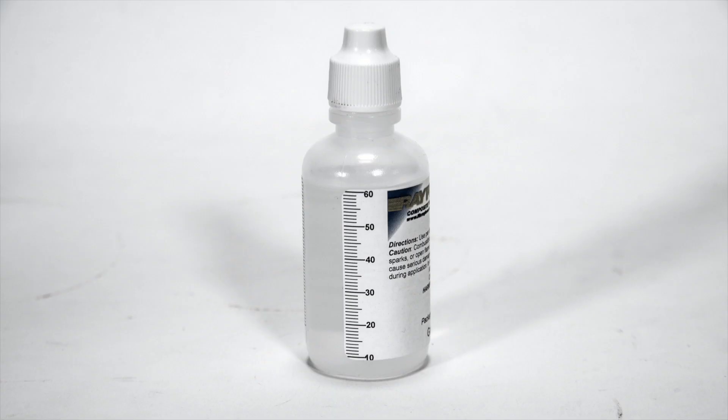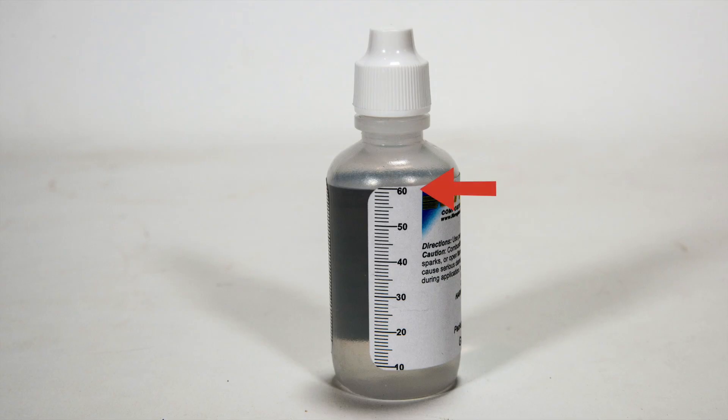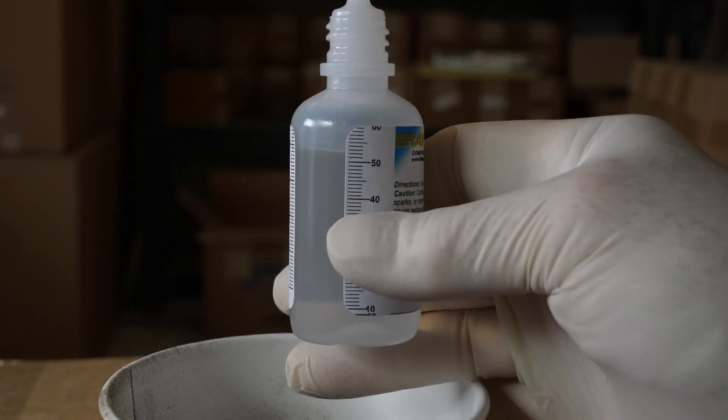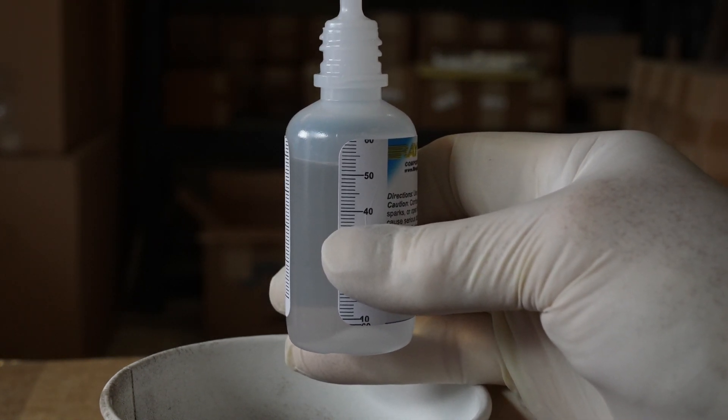Here's the two ounce or 60 cc bottle of catalyst. We've added one milliliter or cc graduation marks to the bottle. Holding it upright, the 60 mark is at the top. Turn it over, squeeze, and dispense out the amount required. Returning upright, check for the dispensed amount.